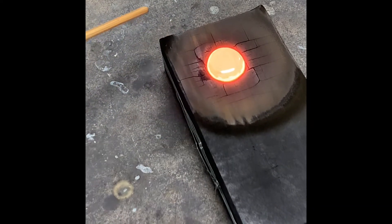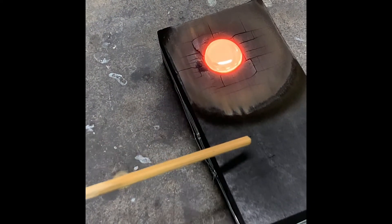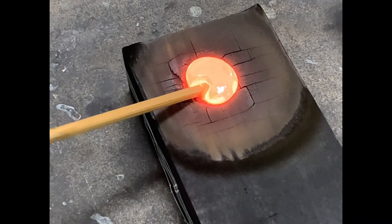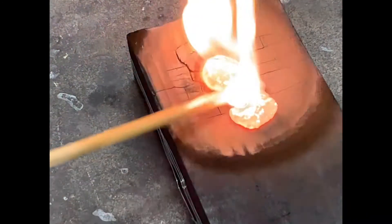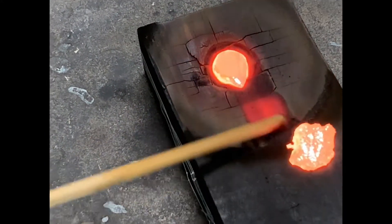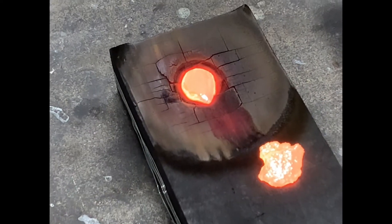And they're coming. And there they are. You see the little particles? That's like the perfect temperature — it's hot enough that you can just split it. Like so.